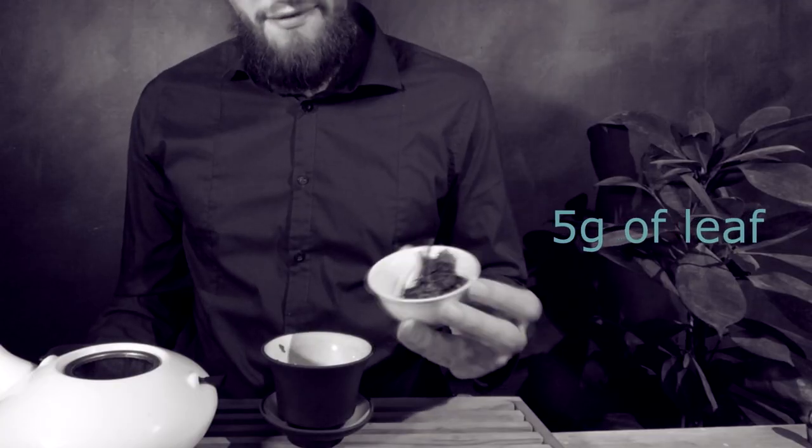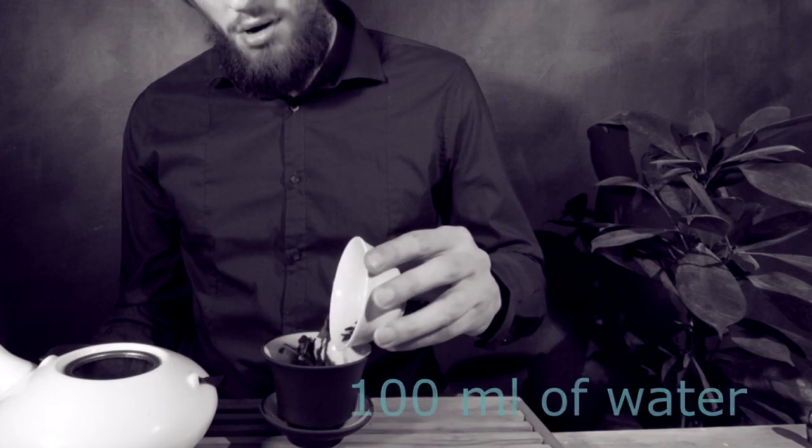But how much do I add? Well, it depends on the type of tea and the size of the Gaiwan. But the general rule is 5 grams of leaf into 100 milliliters of water. If you're interested in tea brewing details, I'll leave a link in the description so you can become a tea brewing master yourself — or at least a grasshopper.